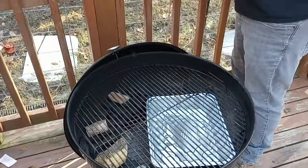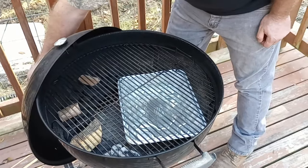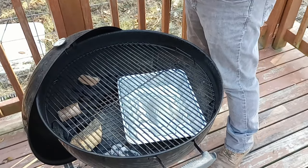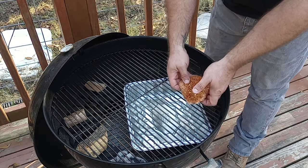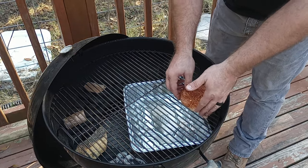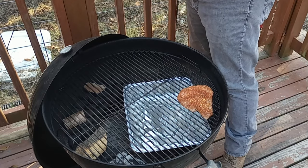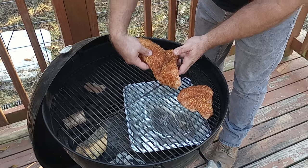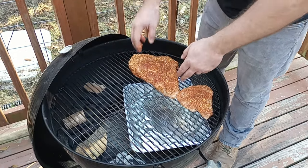Think about it this way: water takes a long time to heat up and cool down. When you open the lid, you let a bunch of hot air out, and when you close it your fire needs to recoup that temperature. But if you have this big source of heat radiating in there all the time, it helps get back to temperature quicker and stabilizes everything out. It's like a heat dump.